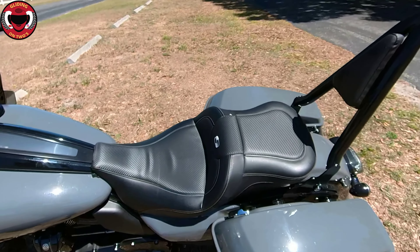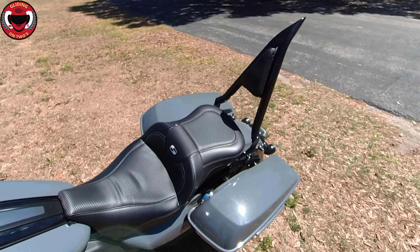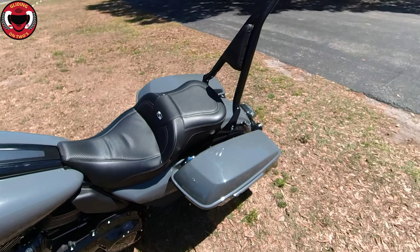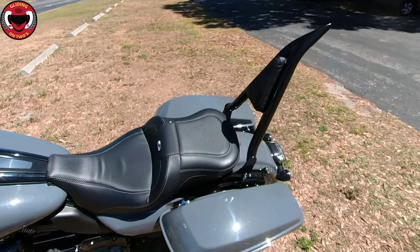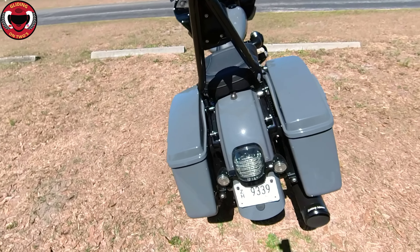What is going on? It's your boy Nori, the host of the Gliding On 2's YouTube channel. What we have for you today is an update to the 2022 Road Glide ST upgrades. I'm going to go over what I've done so far — some of it I've made videos on and some I have not. Stay tuned right after this.